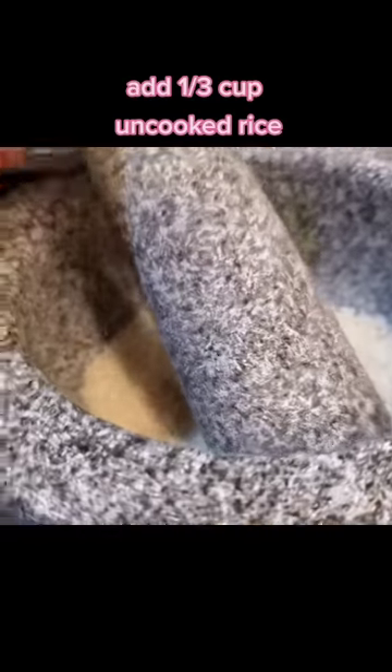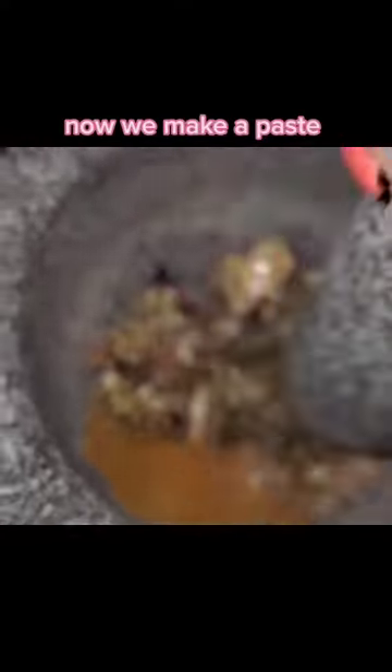If you ever find yourself having to grind your own flour to make some bread, that's another option. Is it going to be time-consuming and tedious? Absolutely. But when you don't have any other choice, you want to have the option. Add one-third cup of rice and use some elbow grease. Now we make a paste.